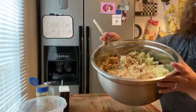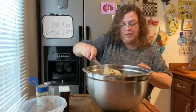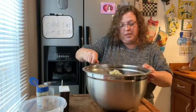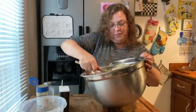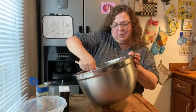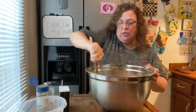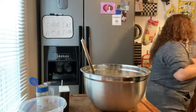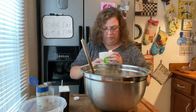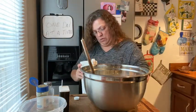So this is what it looks like — put all your stuff in there and then just stir, stir, stir. If you want to put chicken in it you can, or whatever you want — just make it your own. This is just how we like ours. Oh my goodness, it's smelling so good, smelling like Thanksgiving in here!